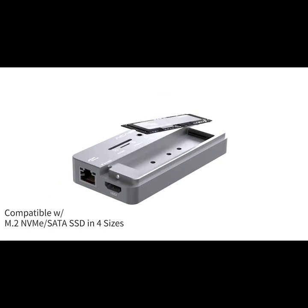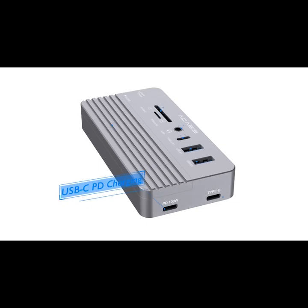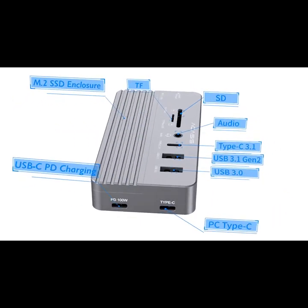The SSD M.2 enclosure is fit for both NVMe and SATA in four sizes. It comes with 10 different ports to expand whatever you want and transfer files at up to 1,000 MB per second.